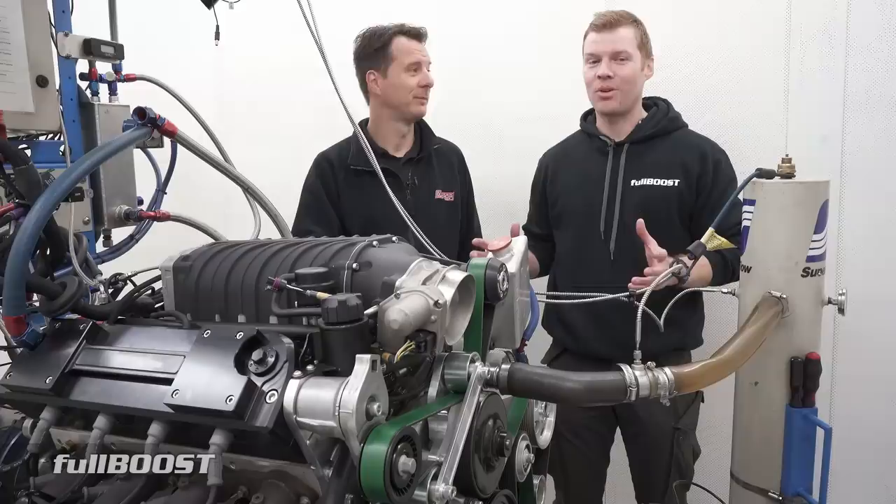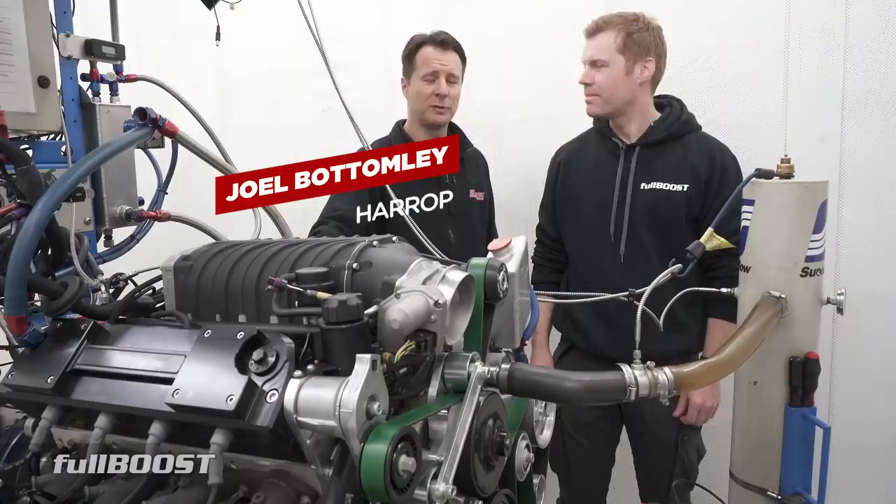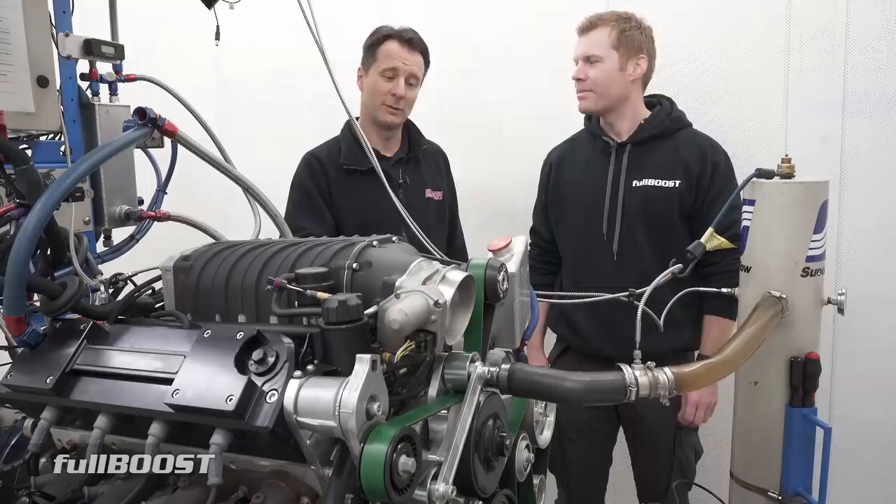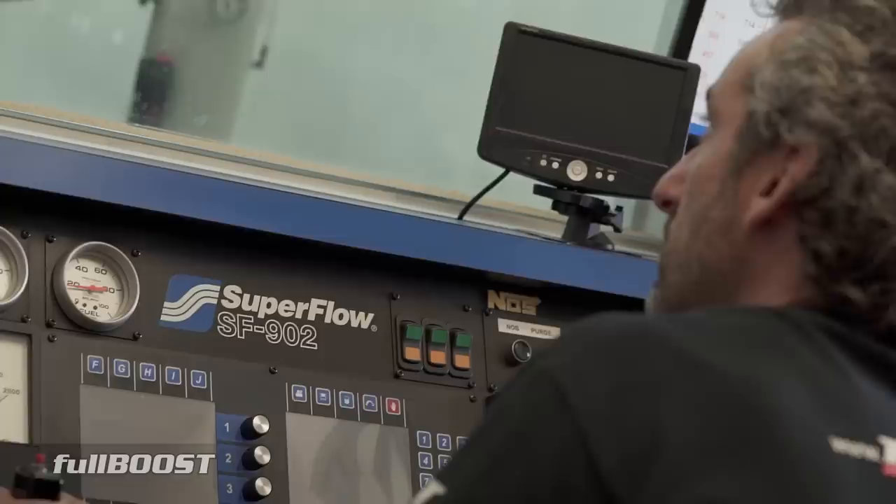Today we're at Dandy Entrance doing some LS dyno testing with Joel from Harrop. Today we're testing Harrop's 2650 — it's got an Eaton rotating group, actually out of the C7 Corvette running the LT5 engine. It's the largest rotating group that Eaton make, and today we're hoping to see some figures in excess of 1,000 horsepower on this 427.